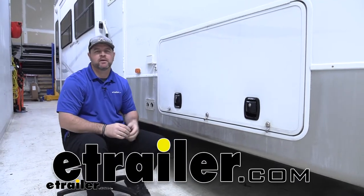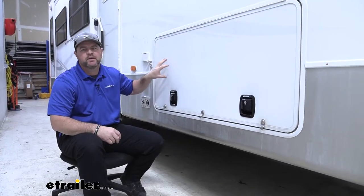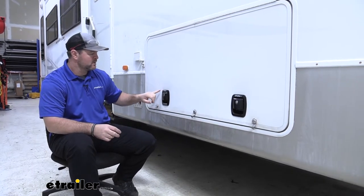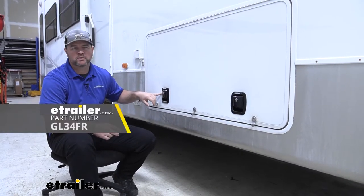Hey guys, Shane here with HR.com. Today I have a 2005 KZ New Vision fifth wheel trailer and I'm going to be installing the Global Link baggage door locks.